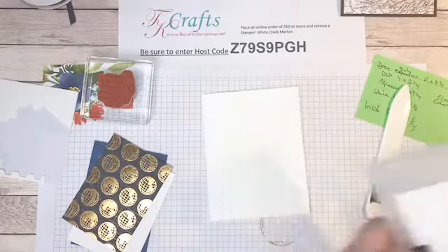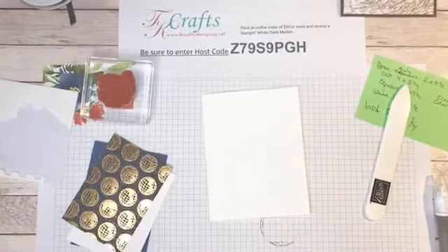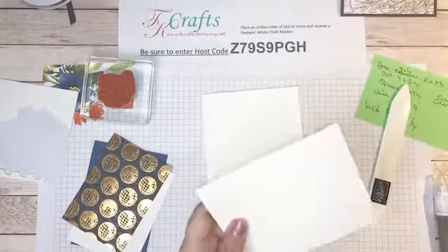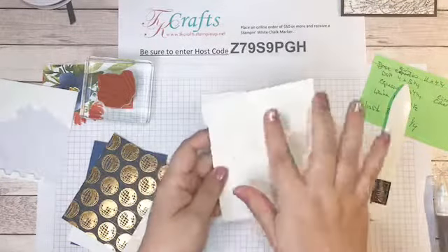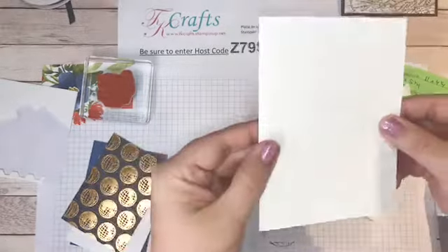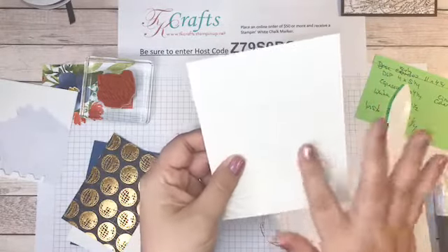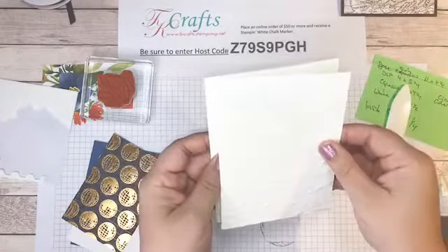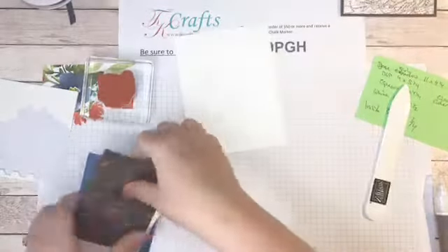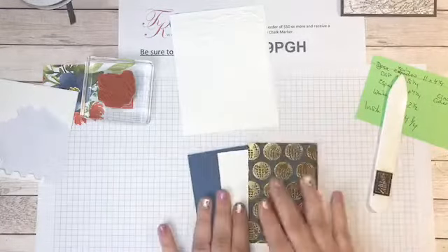We're going to use the embossing folder again — doing some white-on-white embossing. I've cut white card stock down to 4 by 5¼ — just a quarter inch on each side — and I'm going to run it through that embossing folder to give it that tattered textured look. I love that tattered paper look. I have a feeling I'm going to be using this particular embossing folder quite a bit. I flip it over so the embossed side is sticking out.